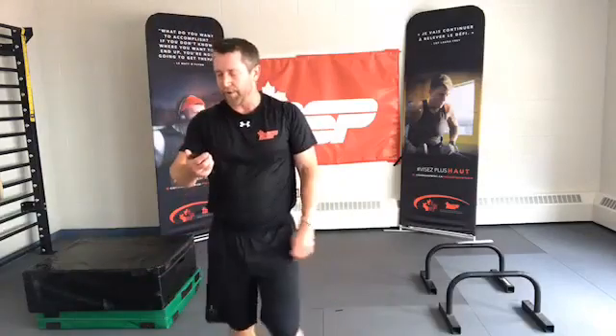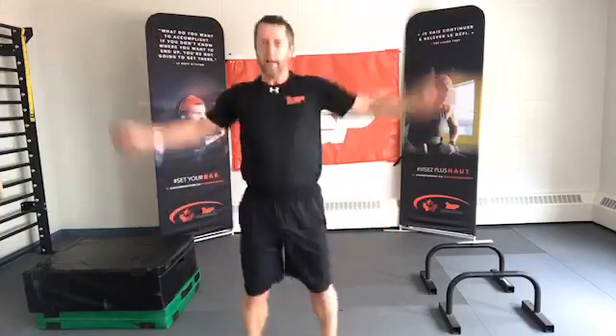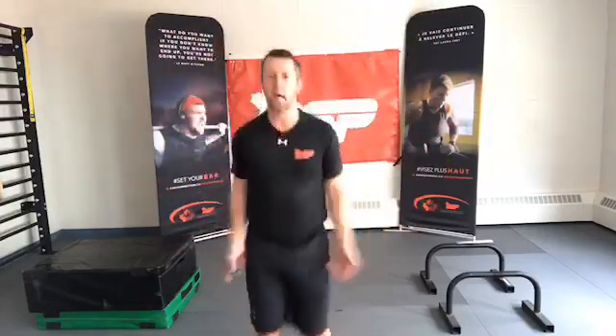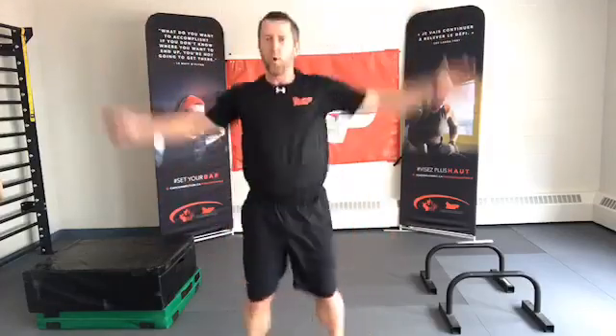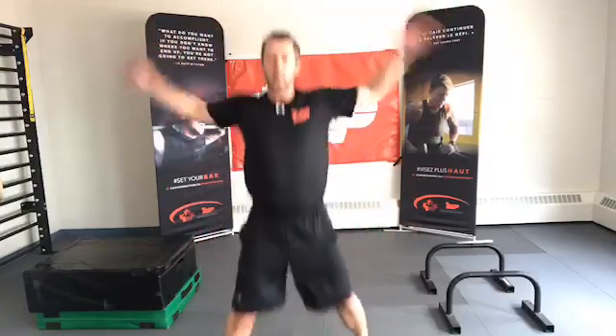On to jumping jacks, 30 seconds only — kind of a nice relief. On our way out so we can stretch. Ready, set, go. I can find a sustainable pace. And time. Shake it out.